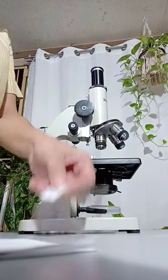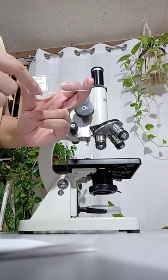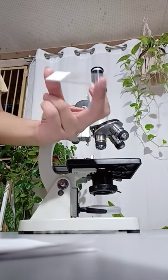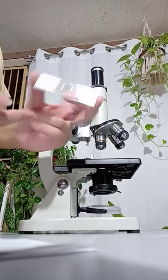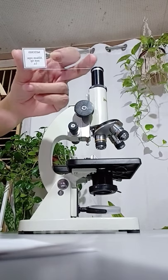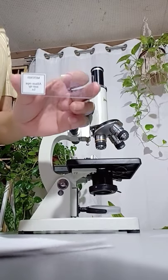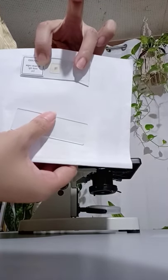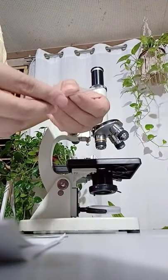Another is called a prepared slide. A prepared slide can be purchased from companies that prepare them, and they already hold a particular specimen. In this case, the label is Allium Cepa root tip, or in English, Onion Root Tip. The letters LS stand for Longitudinal Section. This is an example of a prepared slide — the specimen is already mounted. The other one I prepared myself using a cut-out of a small letter E.